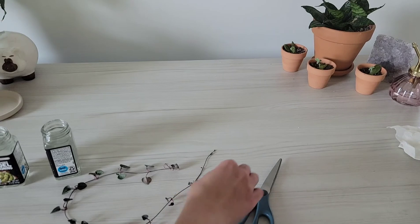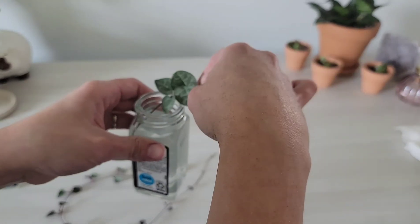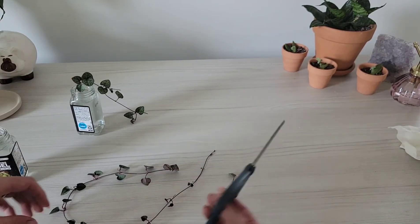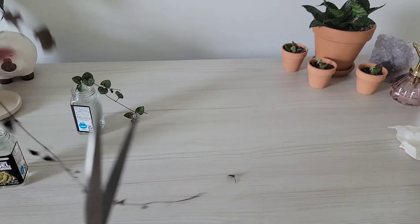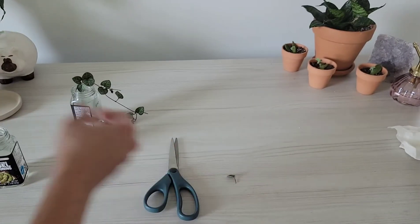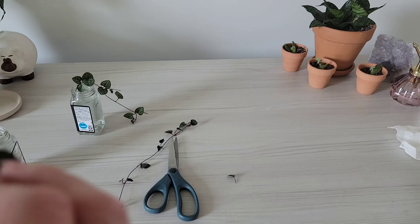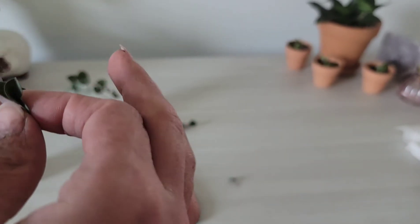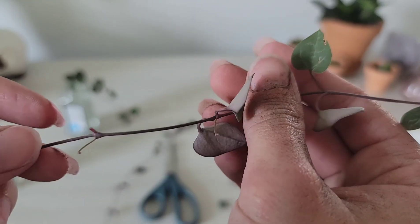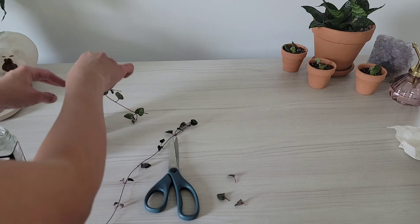You want to be really gentle when pulling those leaves off because it will shred kind of like string cheese. Some people cut the stem, remove the leaves, and stick it right back in the pot, but I want a bit more root system before putting it back in for a better chance of success. Another method is to wrap it around the top of the terra cotta pot and let it root that way, or you can take the leaves, butterfly them, and stick them in dirt or sphagnum moss to propagate.